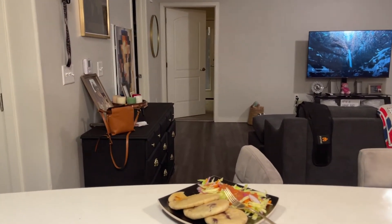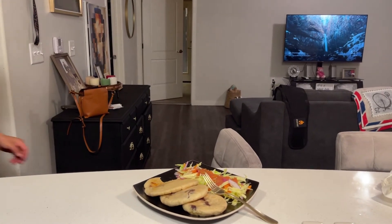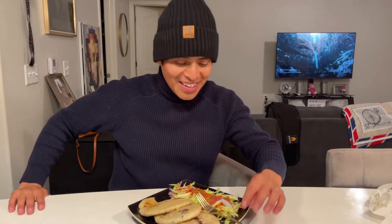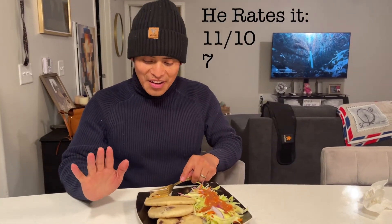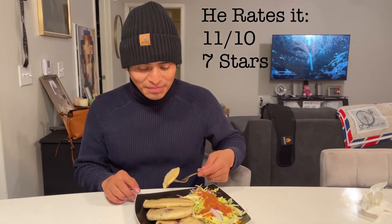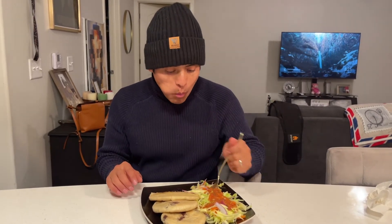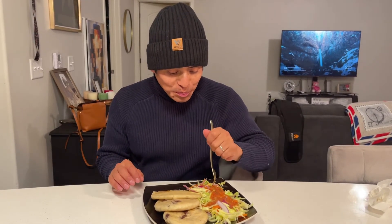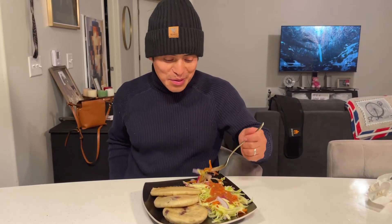It tastes delicious — and more! Thank you. It tastes so good. One of them — eleven. Yay! I'm gonna take a picture of this.